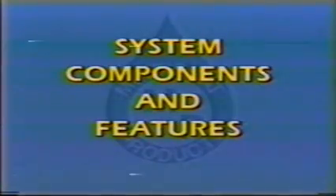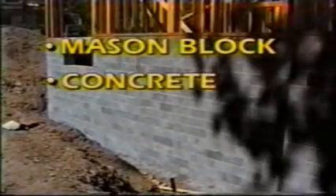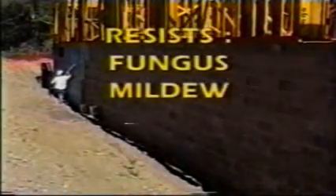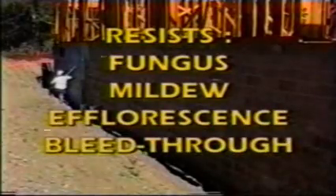The Slatex below-grade waterproofing system consists of Molastic Coat, the distinctive blue coating known for its elastomeric properties, and Cementitious Scratch Coat, which covers and protects the Molastic Coat waterproof membrane from abrasion during the backfill process and beyond. These products together provide superior waterproofing to most below-grade surfaces, including mason block, poured-in-place concrete, slump stone, and various types of foam materials. The products are highly resistant to fungus and mildew penetration, as well as efflorescence bleed-through.